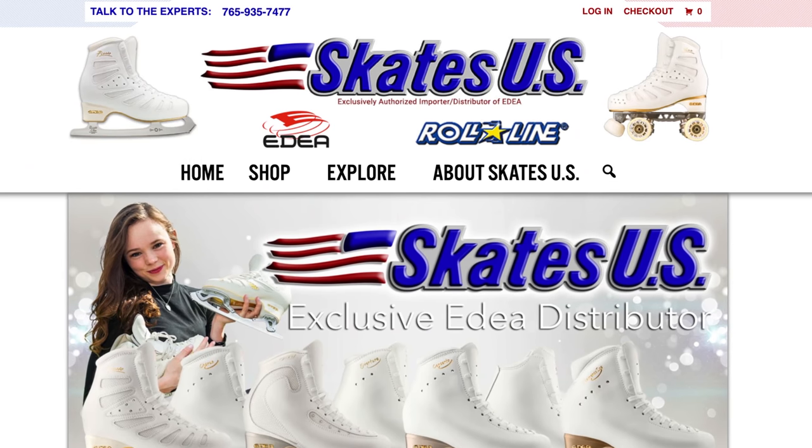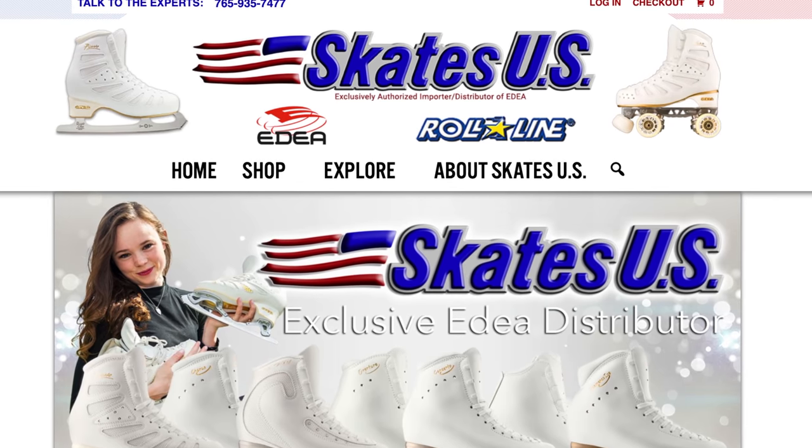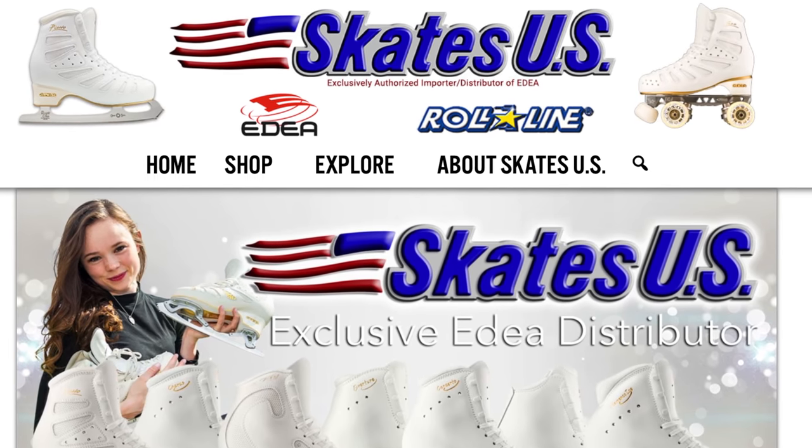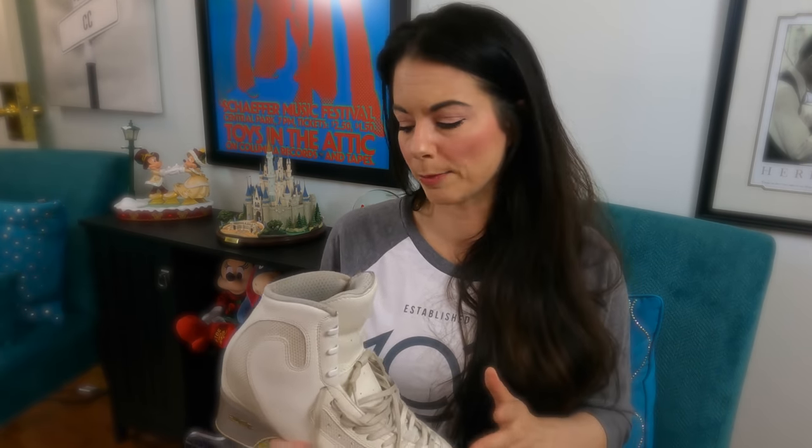If you have your heart set on Edea's and don't have a local skate tech that works on them, you can contact Skates US, which is the exclusive US importer for Edea, near Dayton, Ohio. You can go to them, or you can do a tracing of your foot and send it to them and they will shape your boots. That is an option if you have US-flagged Edea's — you can't do that if you buy them in Europe and have them shipped to the US, because Skates US only services US-flagged Edea skates.